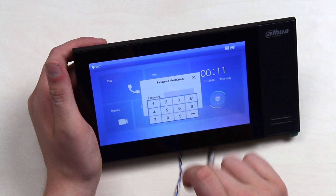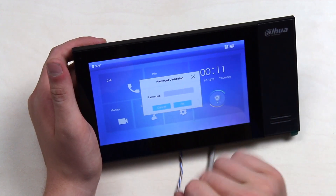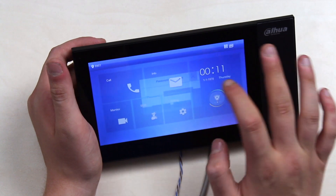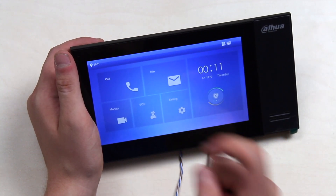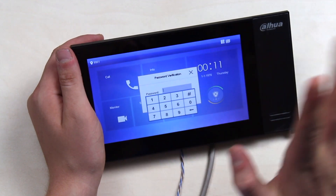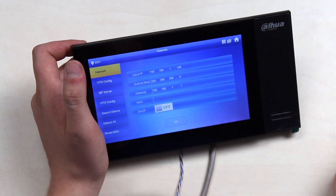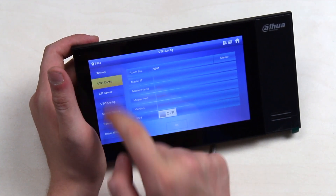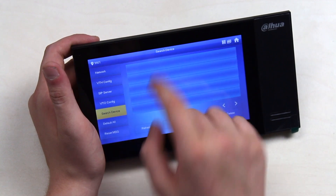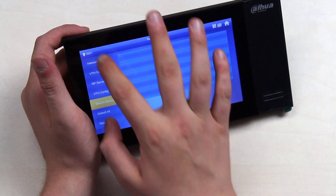In the settings, there are two passwords for this device. To access the admin menu, you push and hold the settings button and the menu appears after about seven or eight seconds. Here you can configure network settings, connect a VDH sub-server, connect a VDO, search for devices on your subnet, and reset or default the device.